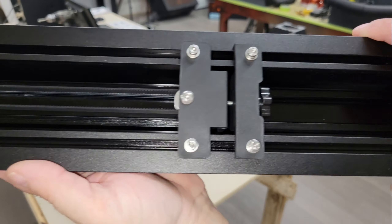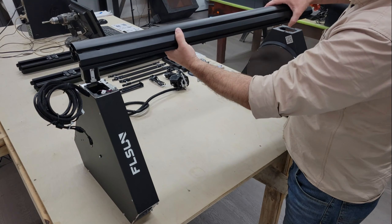The machine is shipped unassembled, but setup is pretty simple and it only takes around 15-20 minutes to complete.